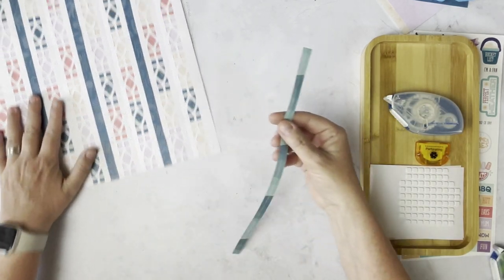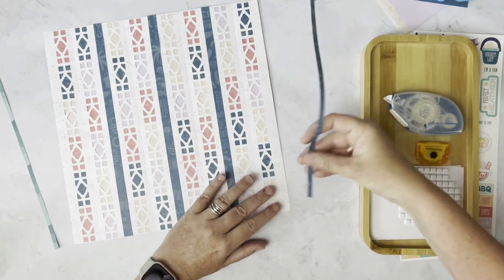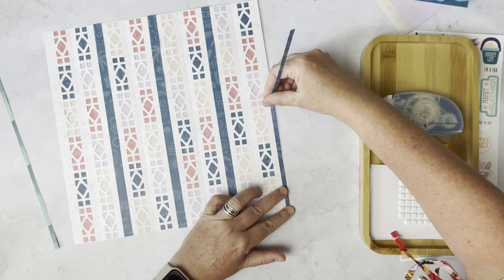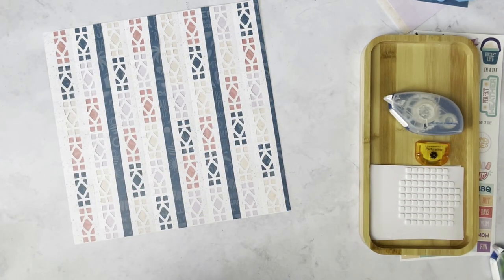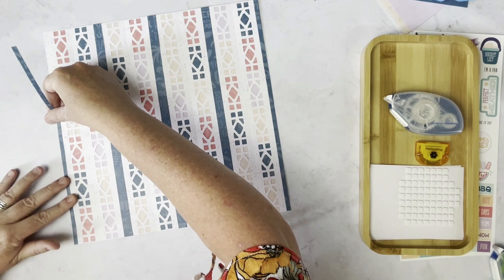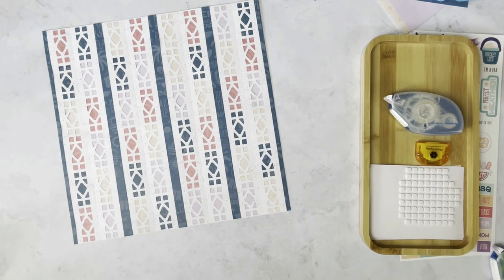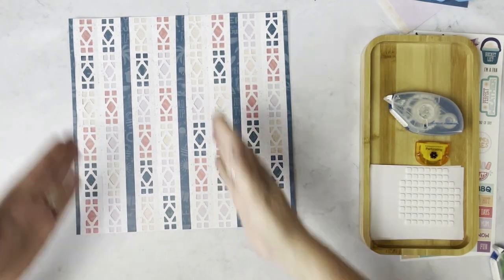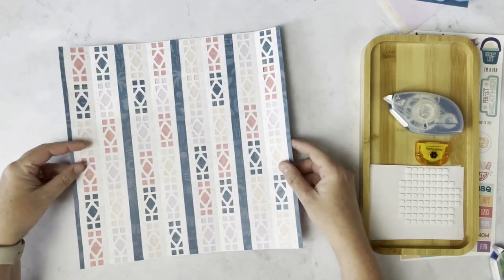Then they're kind of stuck together, so you just pull them apart and place these along the edges of our layout. Do the same thing on this edge. Now when you are creating the rest of the way, you actually have a decision as to whether or not you want to create it vertical or rotate it and create it horizontal. That is totally up to you.